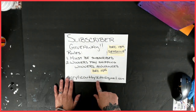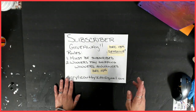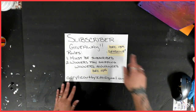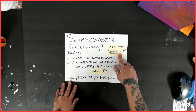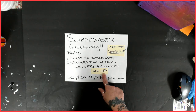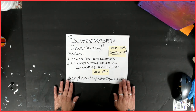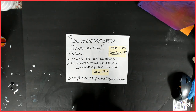The rules are simple. You must be subscribed, of course. The winners do pay shipping, and you have until December 13th to enter, which is a Friday, next Friday. And December 14th, Saturday, I will announce the winners. So yeah, it's pretty simple. Let's get to it.